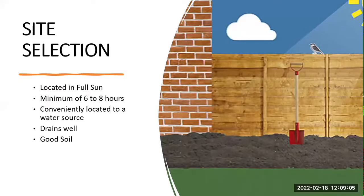Rule number one whenever you're looking at establishing a gardening space: site selection is everything. You want to make sure it has access to full sun, at least a minimum of six to eight hours of direct sunlight. You want to make sure it's conveniently located to a water source — you don't want to be dragging around a hundred-foot water hose. Make sure everything is at close walking distance to a spot where you feel comfortable. Lastly, make sure it's on soil that is well-drained, and that you have a good soil mixture to work with.